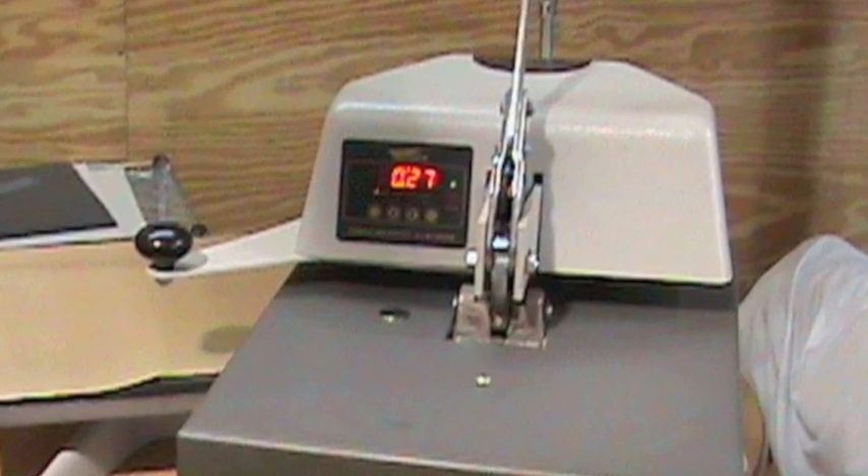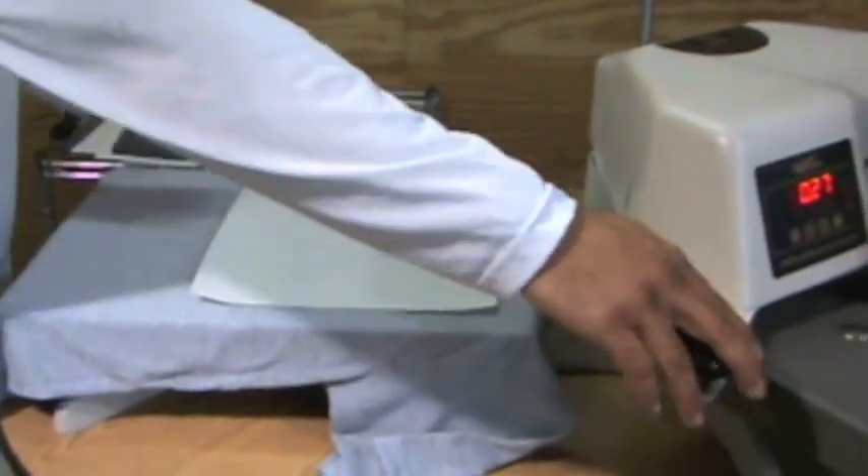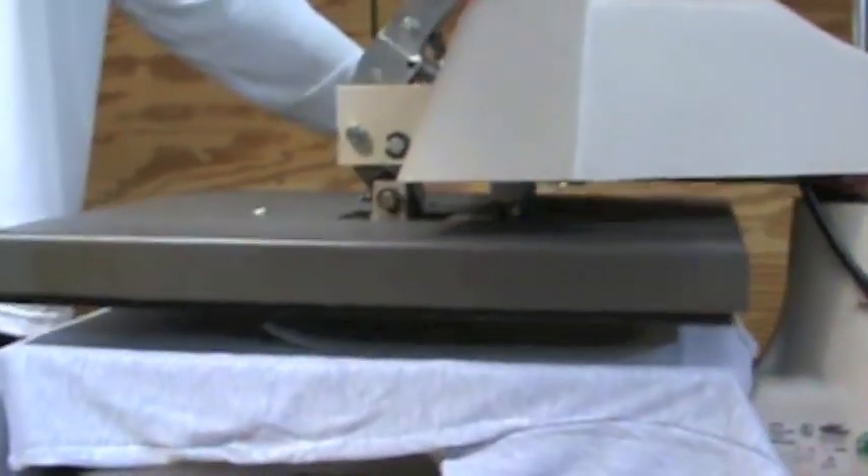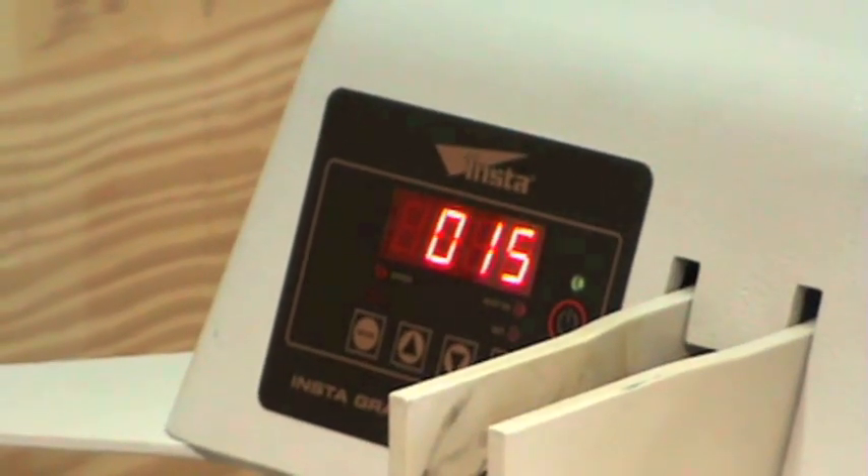Sublimation requires a heat press for production. There are many types of presses that can work for sublimation, but when dealing with apparel, the rules are a little different. There are several features you will want your press to have in order to reduce your error rate. The heat press standard for apparel is a high quality manual press as opposed to an air operated or pneumatic press, because these presses will not be able to adjust to the lowest pressure needed.